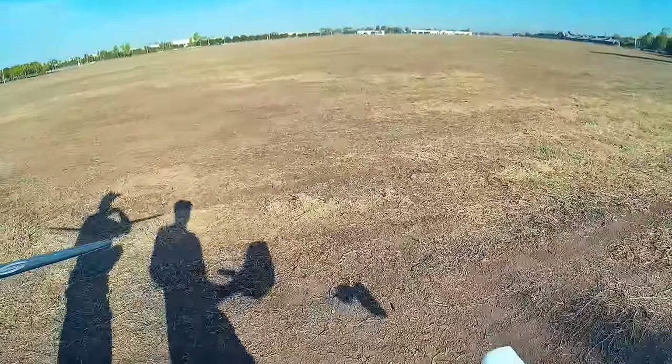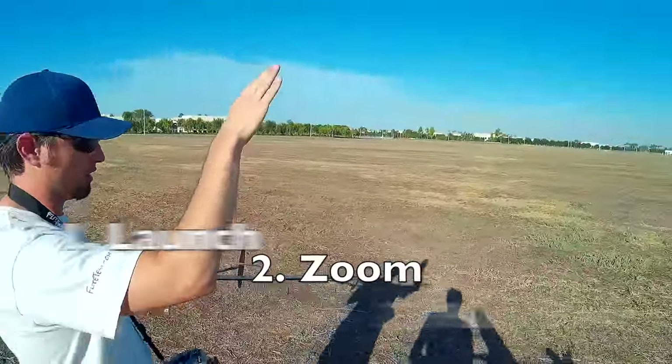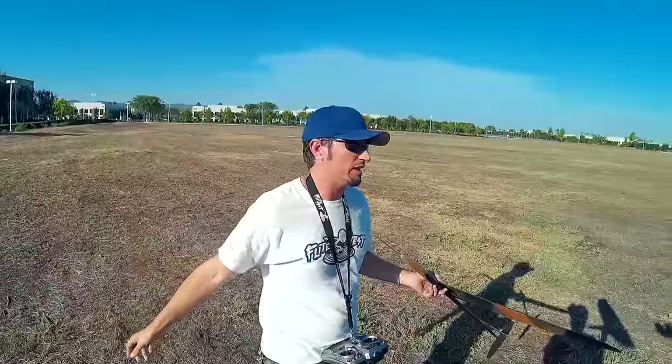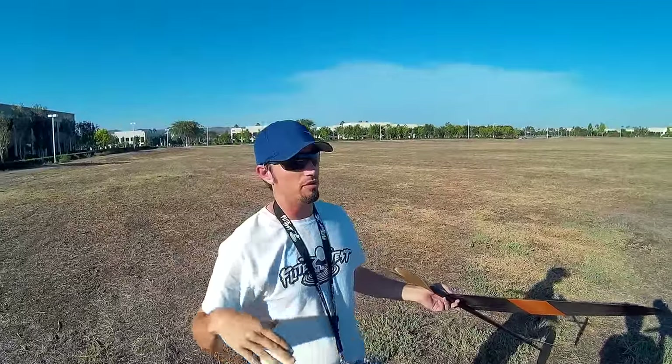There are several different modes for DLG flight. You have launch, zoom, and pushover. Launch is just leaving your arm and the curve up to vertical or near vertical — about 80 degrees actually. So that's launch.